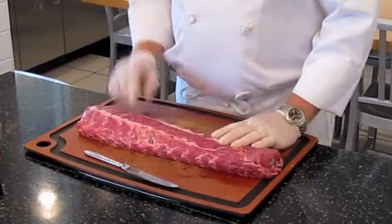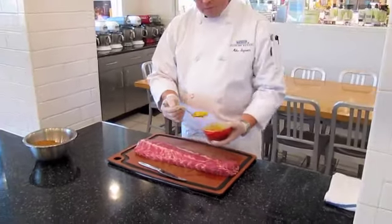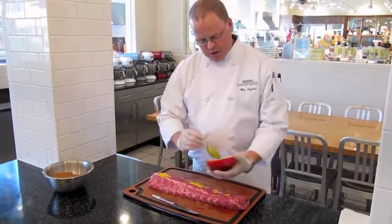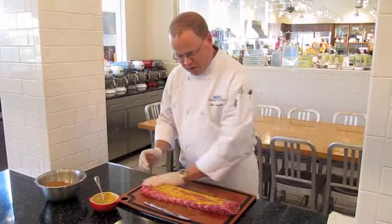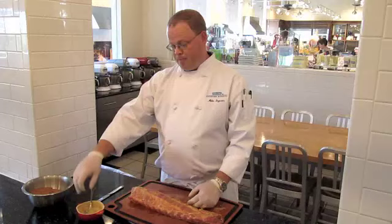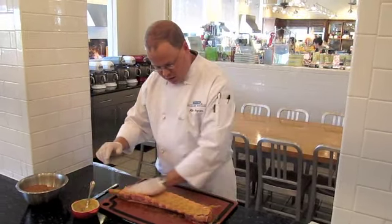Now we're going to take yellow mustard. A lot of people use canola oil, vegetable oil, or extra virgin olive oil, but what we're using today is simply yellow mustard. What that's going to do is allow the spices to stick to the rib while also giving a little bit of flavor. You just want to rub it down nice and gentle. Now we're going to flip our back rib over and season the other side — rub it down with a little bit of mustard.